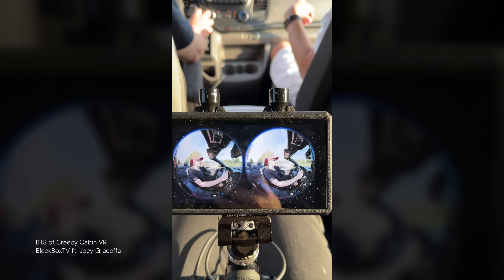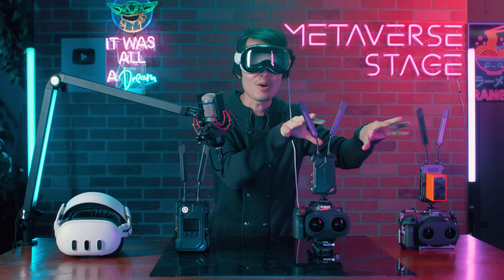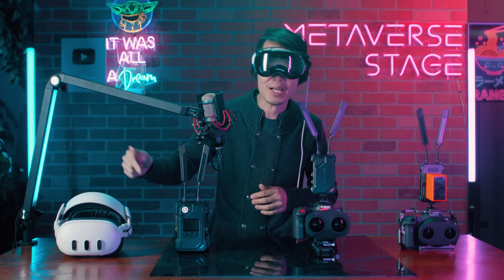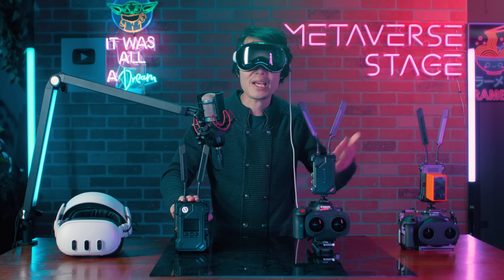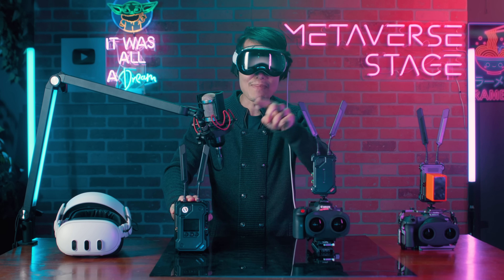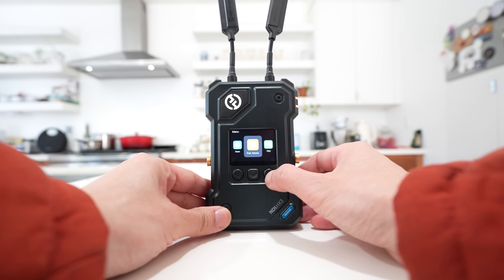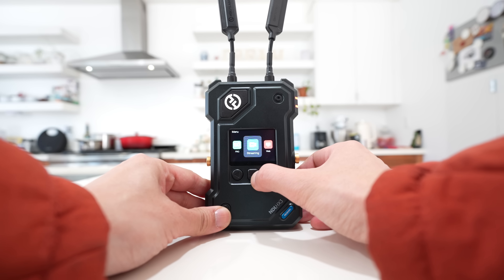Here's why this thing is so exciting for immersive production: it has crazy range — up to 1,000 meters, around 3,000 feet — which is huge for 360 production where the entire crew needs to stay out of the shot. It also has dual camera sync, meaning it can wirelessly connect two cameras and send both signals back to a single receiver. If you're running a custom dual-camera rig for 3D production, you get both feeds side by side, making it way easier to spot issues like color drifting or focus mismatch. And it has built-in NDI support, which is exactly what we need for immersive live streaming.